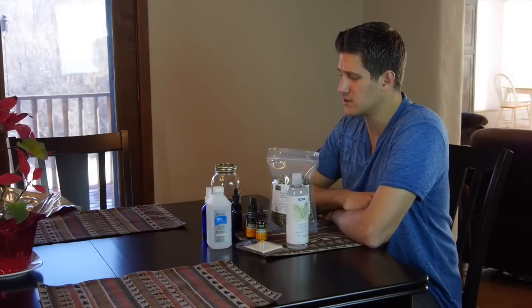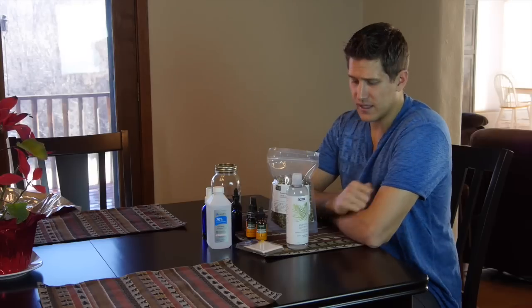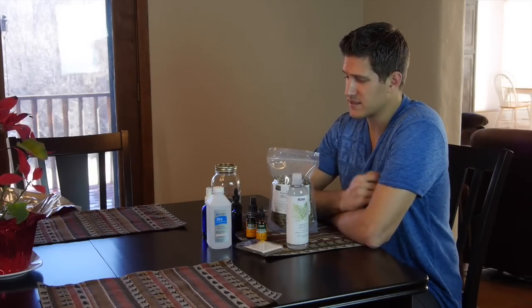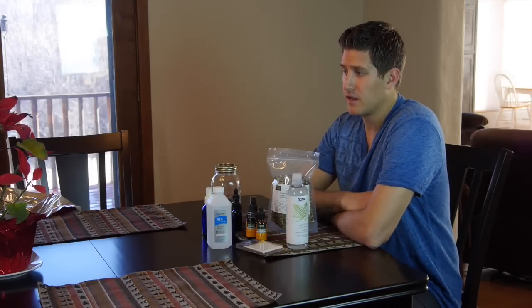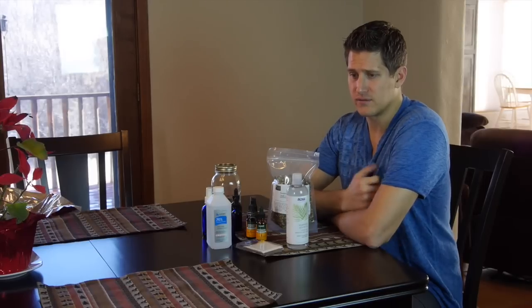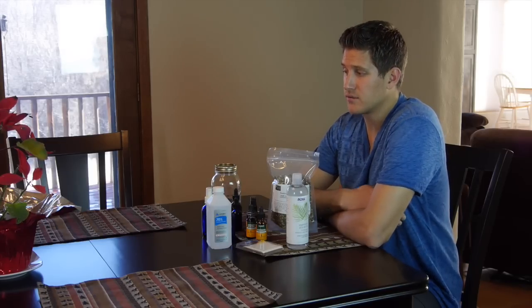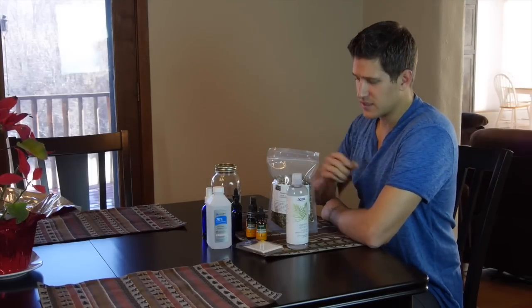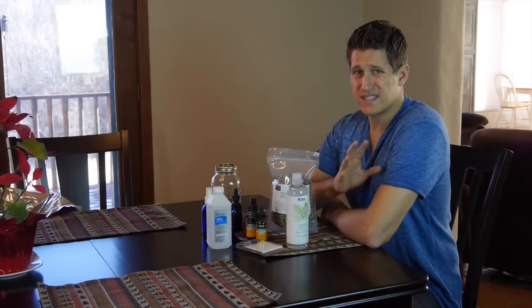I'll show you my medicine cabinet — we don't have pharmaceuticals or painkillers. Everything we have is either homemade, homeopathic, or herbal. My daughter is four years old and this has been her lifestyle her whole life — plant-based diet and natural medicines. She's never been to a doctor for any illness and she's one of the healthiest children people tell us they've ever seen. I really believe a big part of that is the fact that we don't take pharmaceuticals; we only take natural medicines.